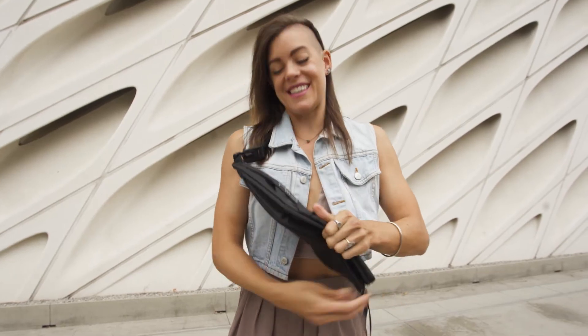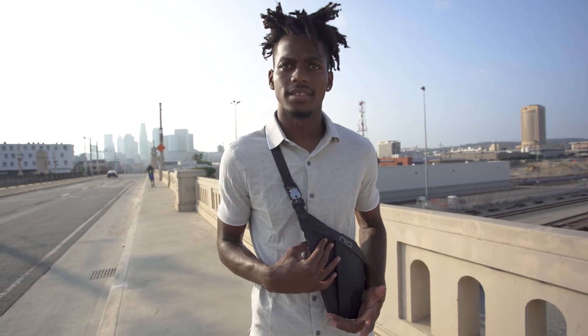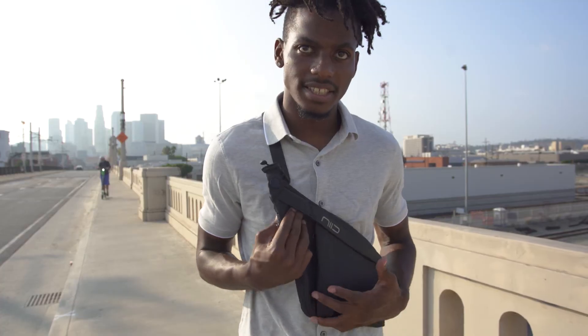Oh, it expands. Yeah, so this opens all the way. Look at that. Can I have this bag now? We're going to get one of these, actually. This bag is awesome. Can I just take this one?